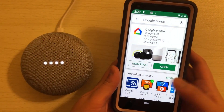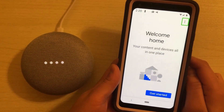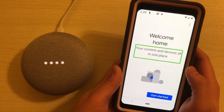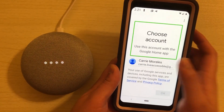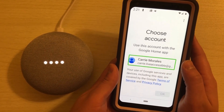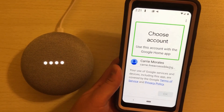Once you have the app installed, hit open. [TalkBack: Welcome home. Your content and devices all in one place. Get started button.] Double-tap. Choose account — use this account with the Google Home app. I select Carrie Morales at the Live Accessible Gmail account and go ahead and set up the account.